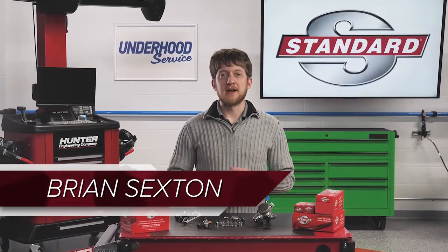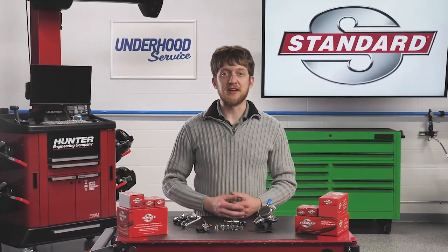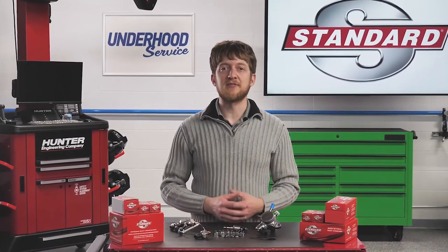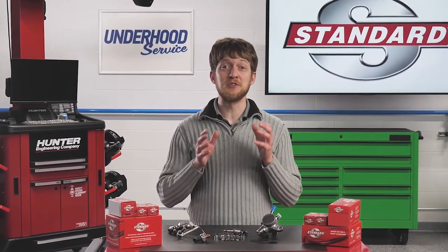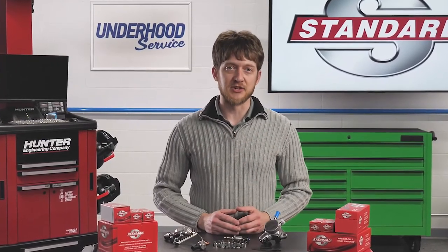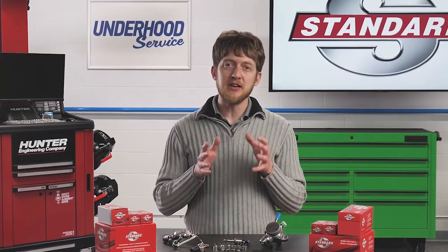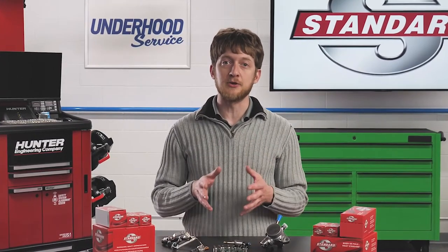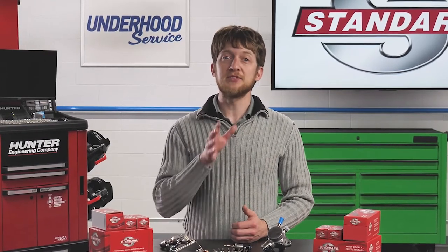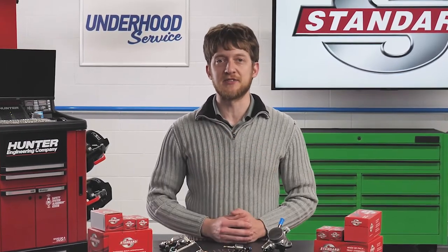Gasoline direct injection has become the new standard for today's vehicles. It has allowed the OEMs to control the amount of fuel needed for combustion to a degree which was previously unthinkable. When a GDI vehicle comes into your shop for service, there are several things you need to be aware of before you start diagnosing or repairing that fuel system. Here are several tips, tricks, and best practices for GDI service.